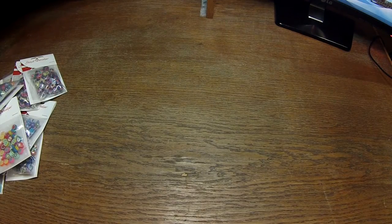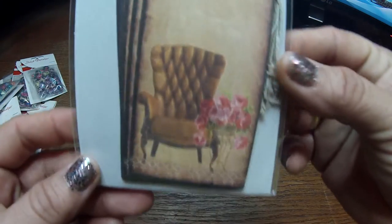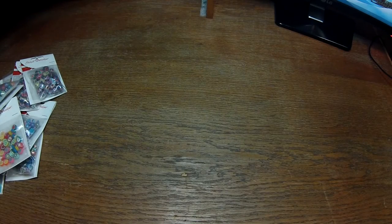I also got some tags like this that I thought were very nice, and some stickers, but I have no idea where they are so I can't show them to you. But the biggest thing that I got is polymer clay — Fimo polymer clay.